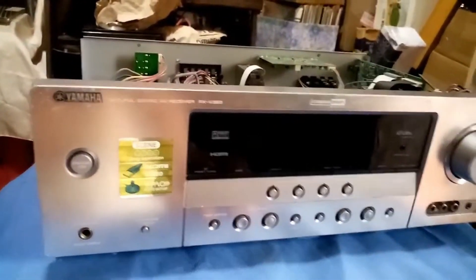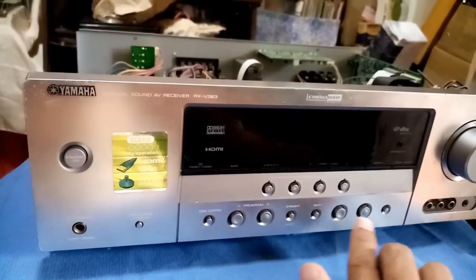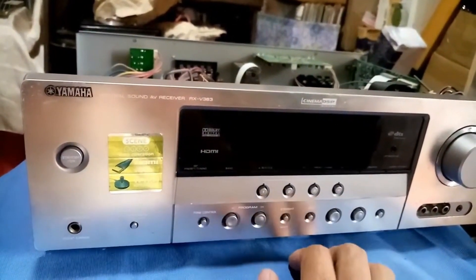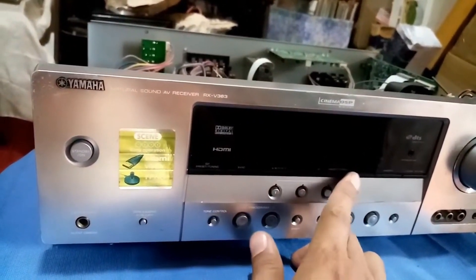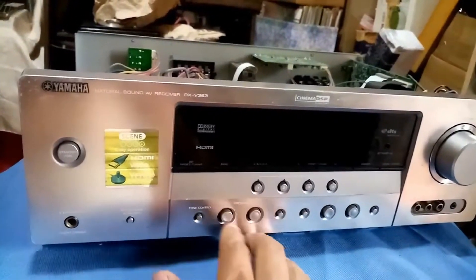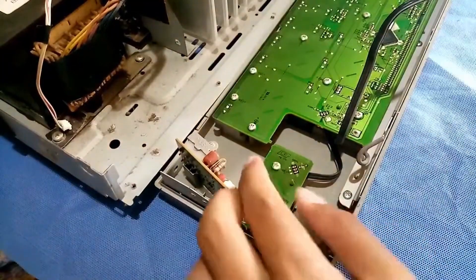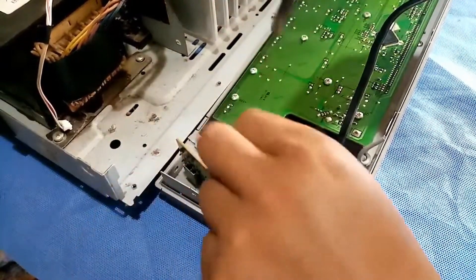Welcome to my channel. I have here a Yamaha RX-V363. What I'm trying to do here is replace all the touch switches because it has a problem with its functions. For example, if we set the tuning here, it will turn into a volume control. So something is happening on the touch switch — maybe it's rusted or maybe corrosion occurring inside of the switch. I'm gonna first remove the screws.